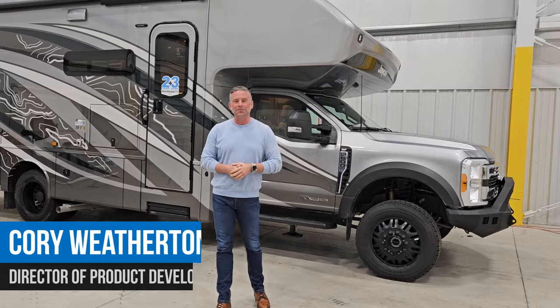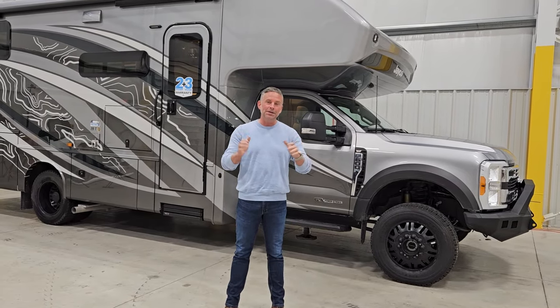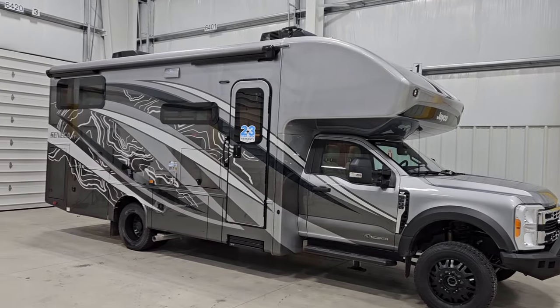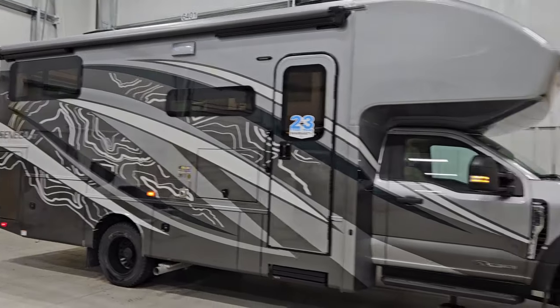Hi, I'm Cory Weatherton, Director of Product Development for Jayco Motorhomes. I'm excited to show you today something brand new for us. It is the Seneca XT, but the floor plan is the 29T. First, I'm going to talk about what makes the Seneca XT the Seneca XT, and then I will get into this amazing floor plan for you.